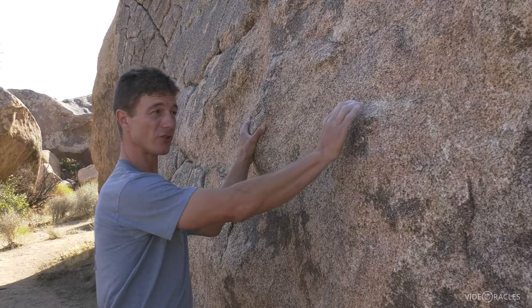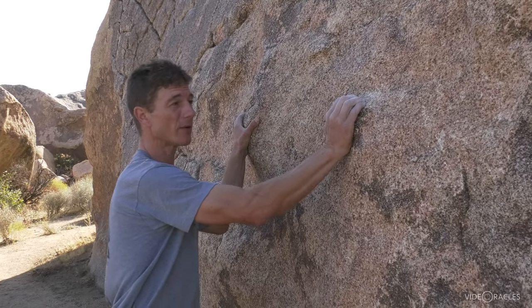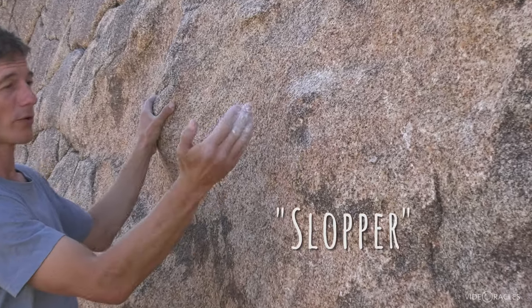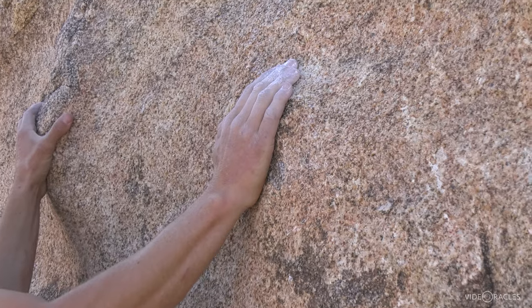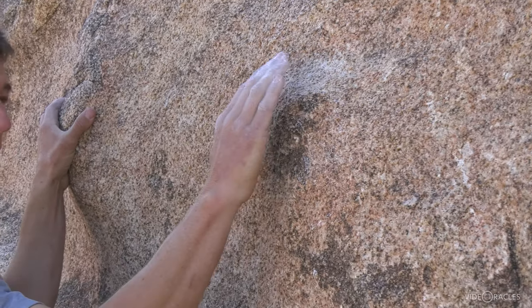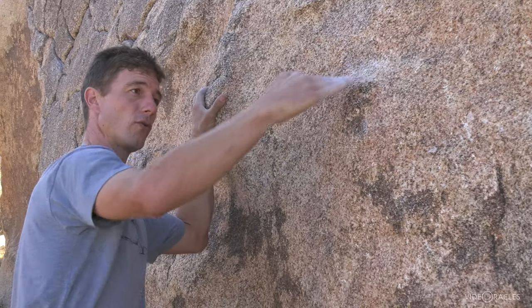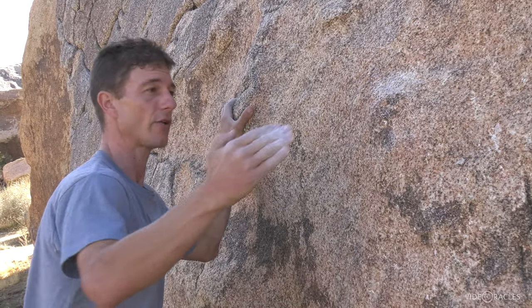When you don't have a positive edge that you can really wrap your fingers around, oftentimes the hold is referred to as a sloper. And when you're using a sloping hold, it's all about friction and direction of pull. You really want to bring your elbow into the rock so you're pulling straight down. If I pull out on a hold that's slanted like that, it's not going to do anything for me.